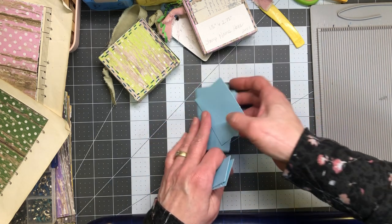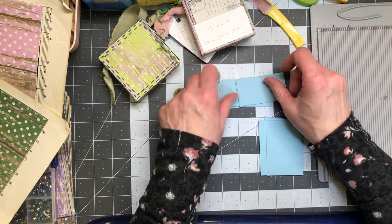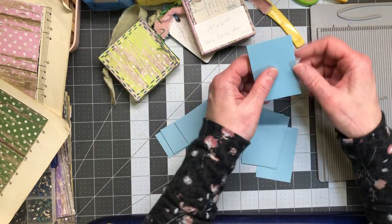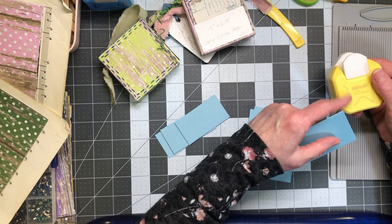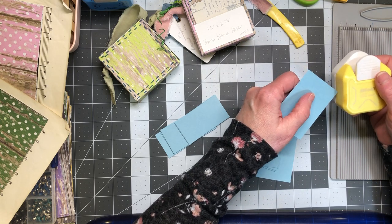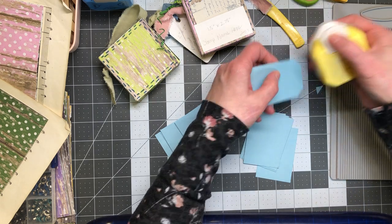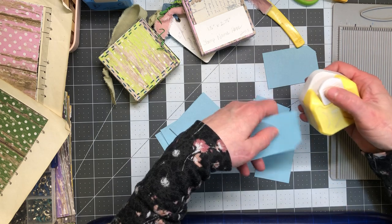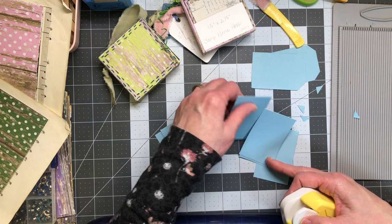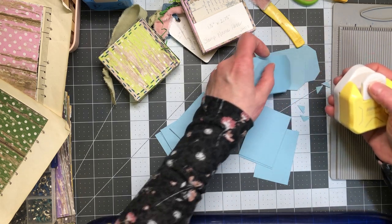I'm going to use my corner rounder — the widest one for the tag toppers. I'm going to go ahead and punch these all out really quickly while we're here because this does not take more than about ten seconds each.